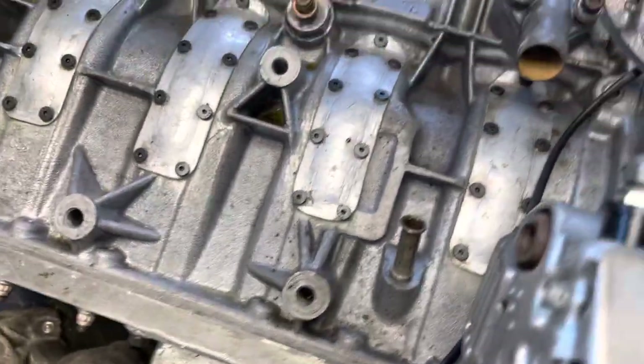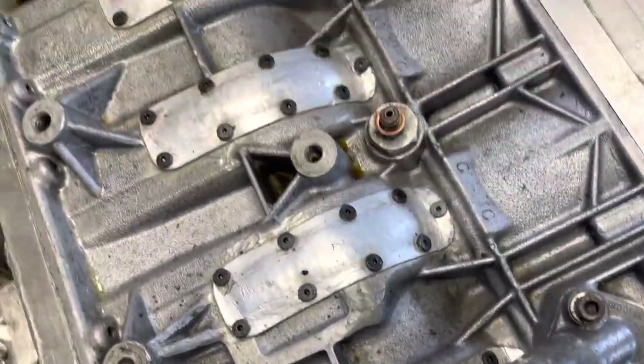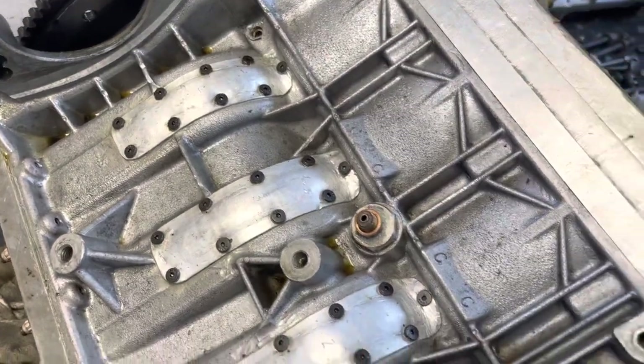It has a massive block strengthening kit on it, a steel main cap in the middle, and we had to put patches on the block to fit the long stroke crank.